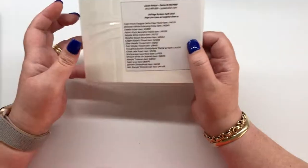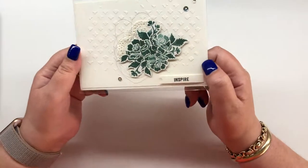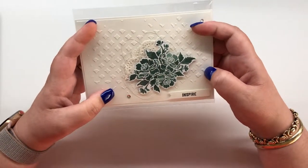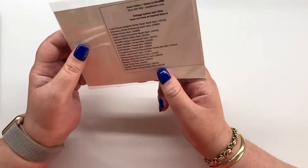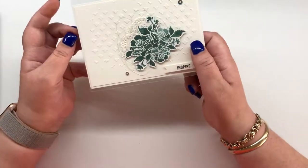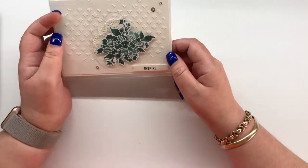This one is from Jessie Halton and she's used Shimmery White texture paste in the background — I'm actually doing a texture paste class next week, it's so much fun to play with. She's used the Fresh Florals paper and cut out the images from the paper, then popped on a doily and some silver metallic thread.